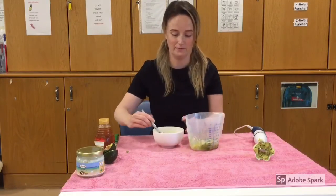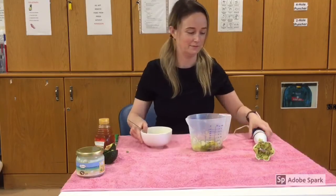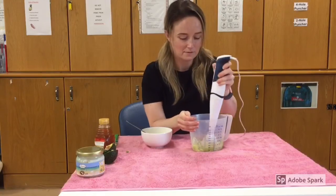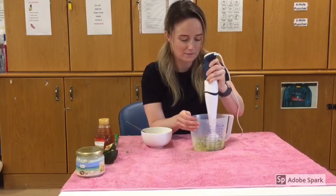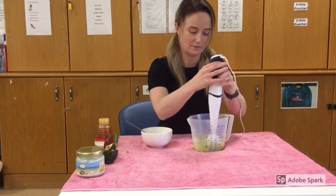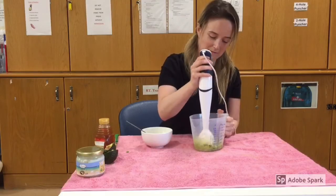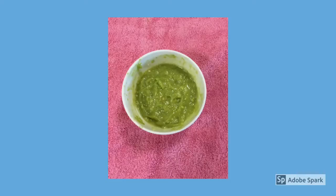You can also add two tablespoons of olive oil if the consistency of the hair mask is too thick. Blend the hair mask until it's a smooth consistency.